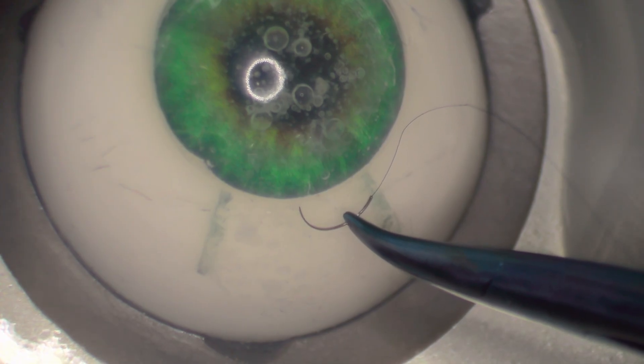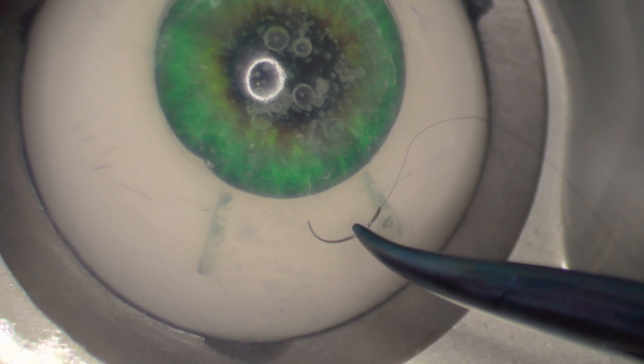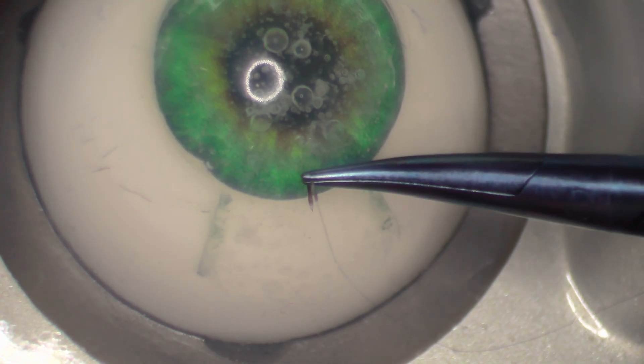Step two: grab the needle in the distal one-third and make sure it's angled 90 degrees to your needle driver.